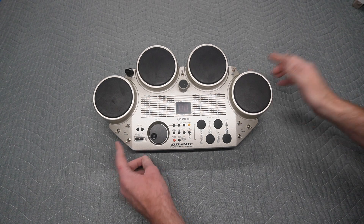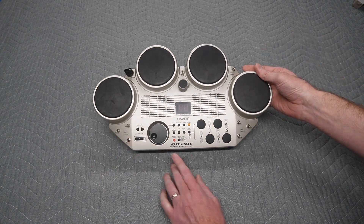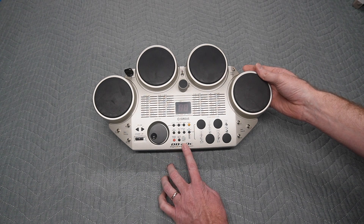Hello, my name's Mike and this is my circuit bent Yamaha drum machine. It's a model DD-20C to be exact.